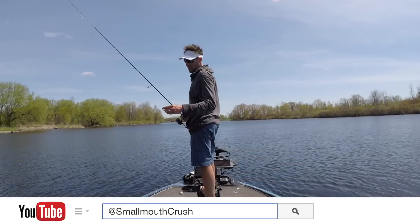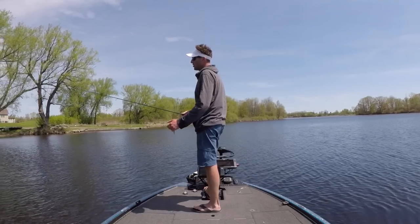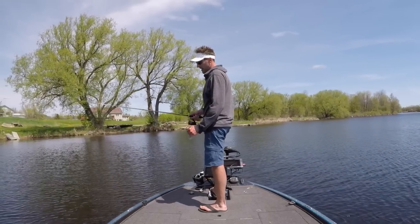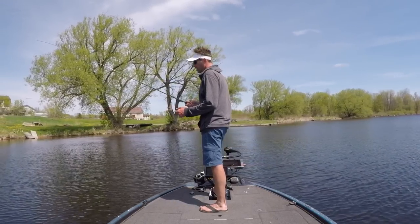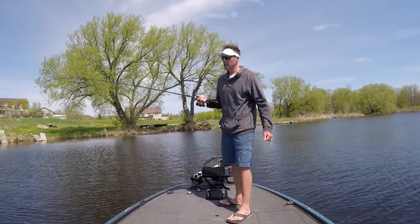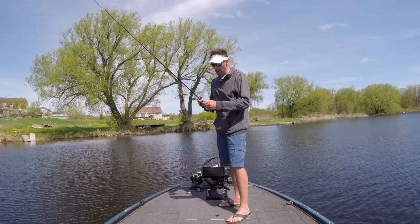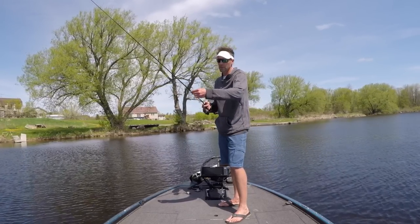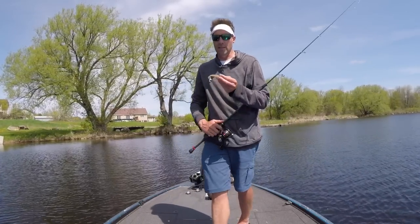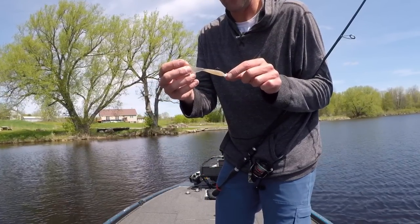Normally when I throw a grub, I'll start out with an eighth ounce head — that seems to be standard. I'll go down to a sixteenth, or up to a quarter, even three eighths if there's current. My spinning rod setup is a seven foot medium light with a great tip, especially for grub fishing. I'm using eight pound Power Pro with a six pound fluorocarbon leader, and then I just have the grub rigged up on that eighth ounce jig head.